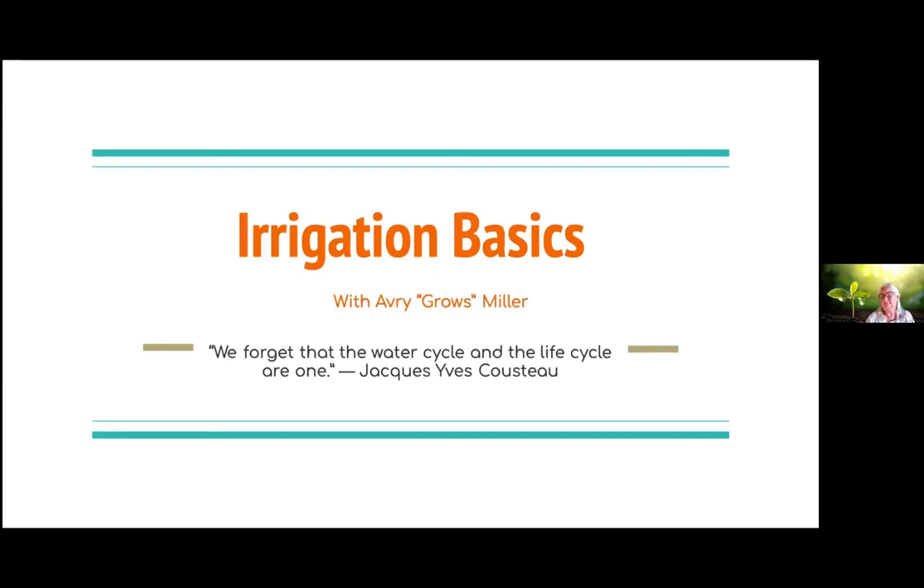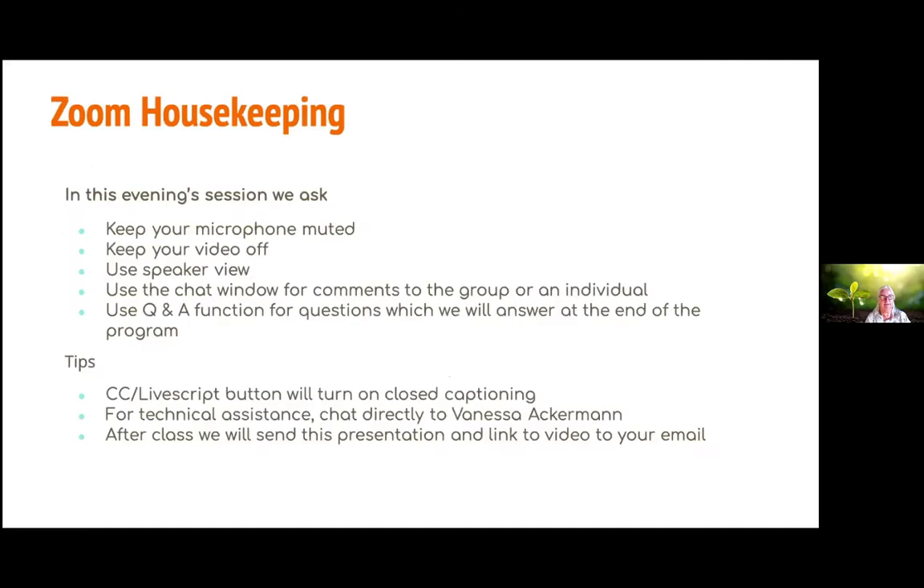Alrighty, why don't we kick off? Welcome to tonight's class on Irrigation Basics for the Home Gardener, taught by a former CASFS apprentice, Avery Miller. We're going to start with a little bit of Zoom housekeeping. I'm sure we've all been on a lot of Zoom calls at this point, but thanks for joining.